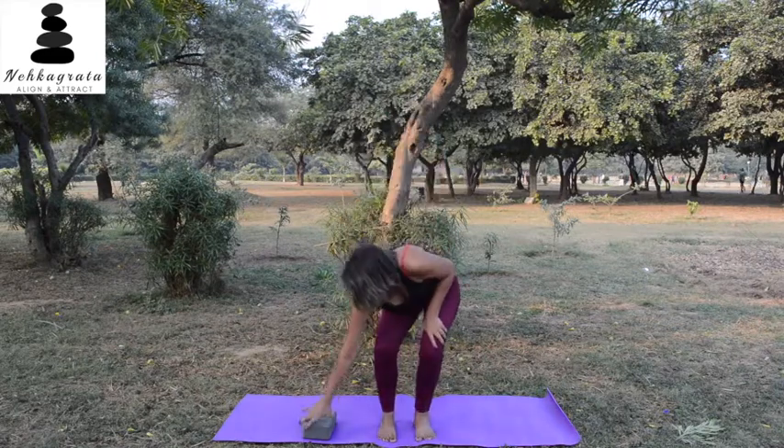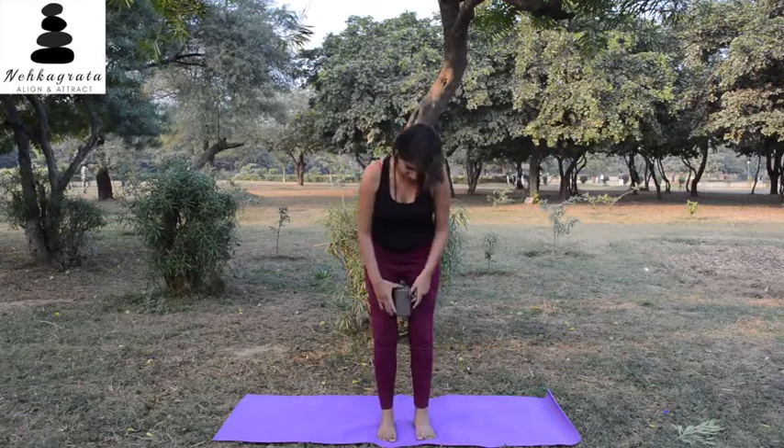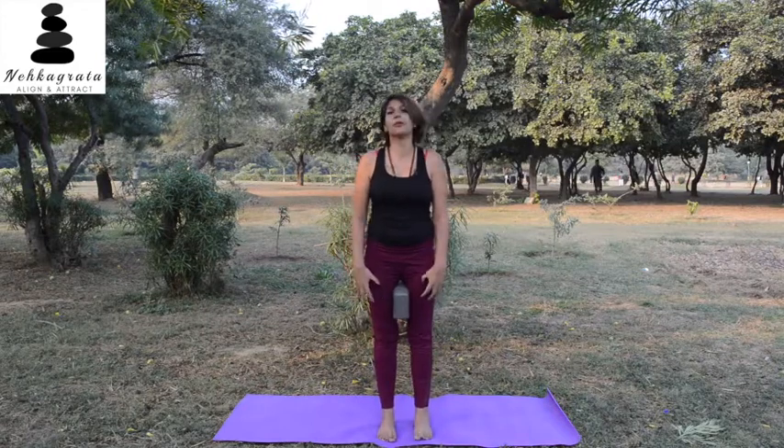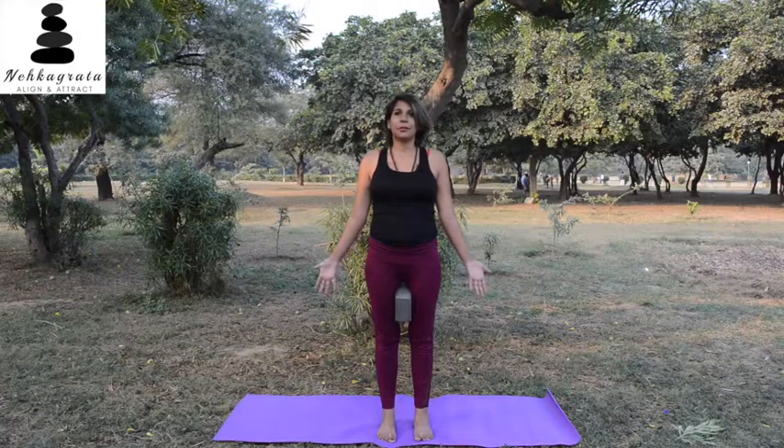There are different ways to do Tadasana. Another way is to take a block — if you have one — and place it between your thighs. Automatically you'll feel your thighs become firm. From here, roll the shoulders back, and you'll notice that all four corners of your feet are automatically pressing on the mat. Make sure you're looking at a point and you're breathing.